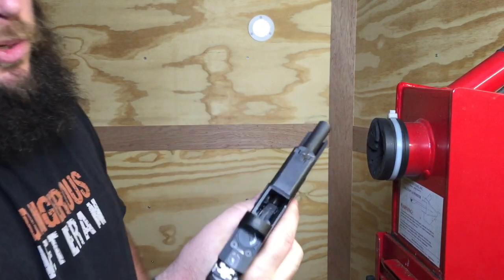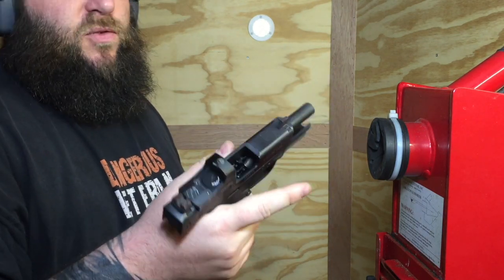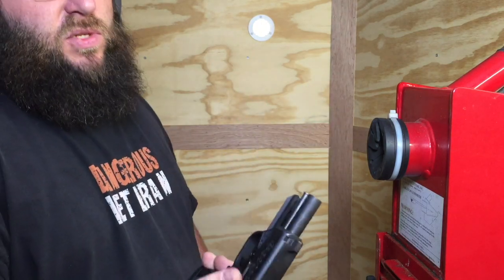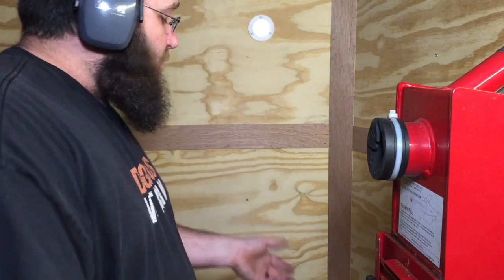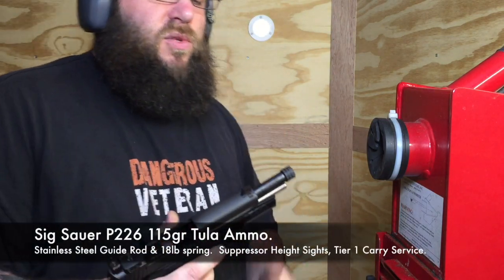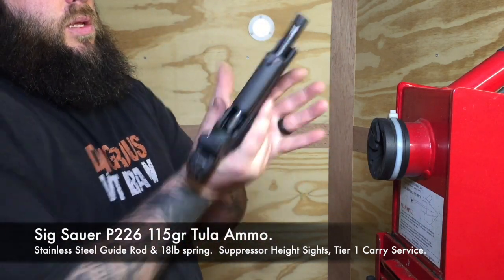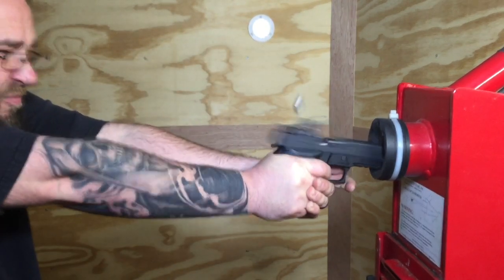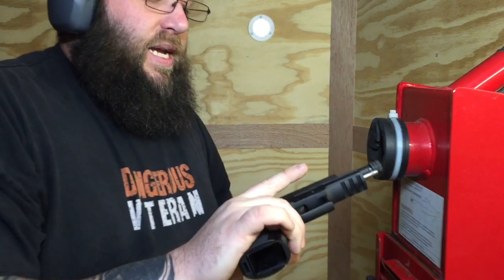That's with a 22-pound recoil spring. This little guy's growing on you — I think it would make a very good backup for its size; you get eight rounds of 380. Next up, the 226 with our suppressor height sights and full stainless steel guide rod with an 18-pound spring. And there you have it, guys.